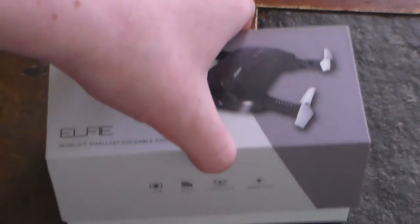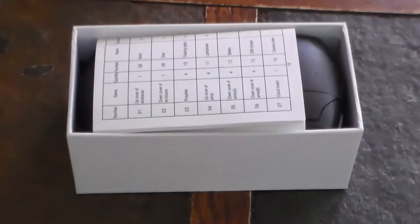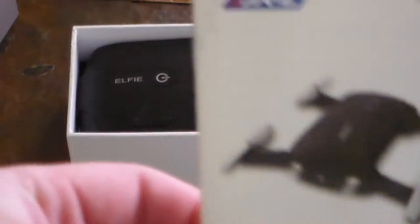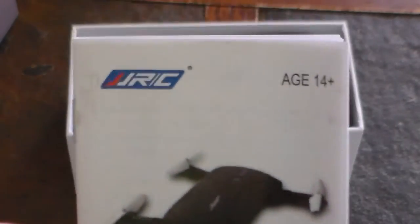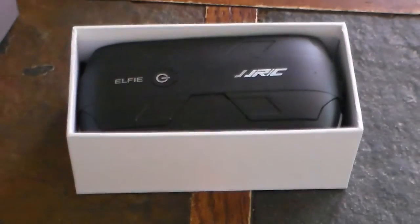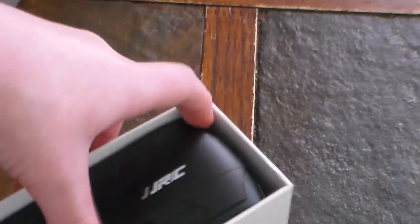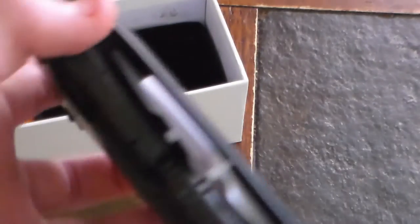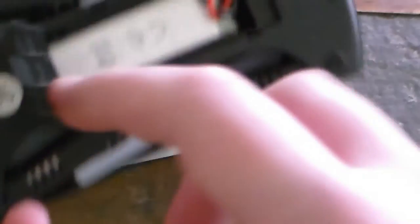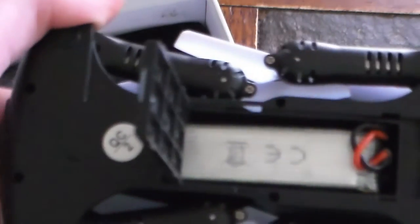We're going to take the top off, just like that. Right here we have the manual — the JJRC, ages 14 and up — so we just set that to the side. Now here it is in full glory: the actual drone. Down here is where the battery is; just slide that and it falls off. There's the battery. It is fully charged right now.